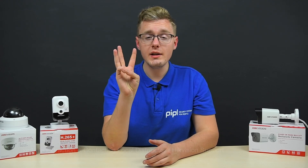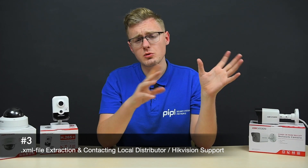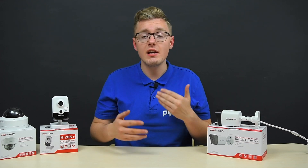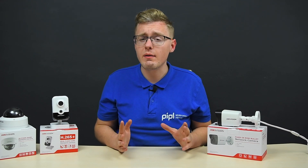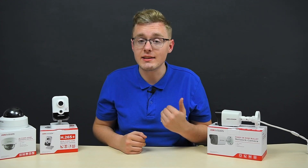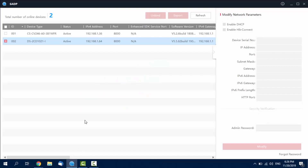We address option number three if there is nothing else left and, unfortunately, the previous ones are unavailable. Every camera is required to be activated via SADP or iVMS software, so you probably have it installed on your PC and your camera has an active status in there. Open up the SADP tool and you'll be able to see all the equipment within your subnet.